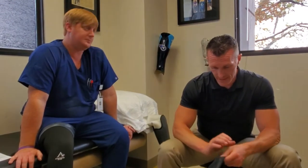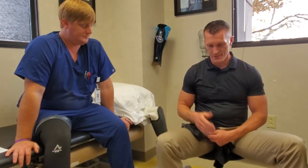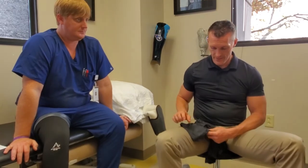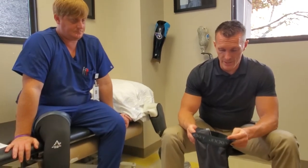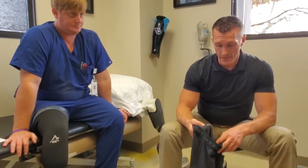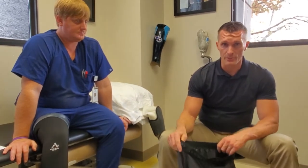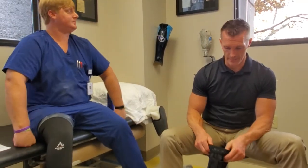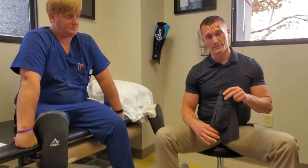Now for above-the-knee amputees, spandex underwear is super crucial. You're going to have an area where the liner is right against what we call native skin — skin that's never had anything on it — and that's hard to break in. The best thing we've found is some type of spandex underwear. There are multiple types at Target, Walmart, Jockey. Something with a higher percentage of spandex is better — definitely no cotton, cotton is rotten. We recommend a minimum of 15% spandex. For transfemoral amputees it keeps extra tissue from getting pinched in the socket. You put the spandex underwear on first so that the edge of the liner lands on the bottom border of the underwear instead of on your skin.